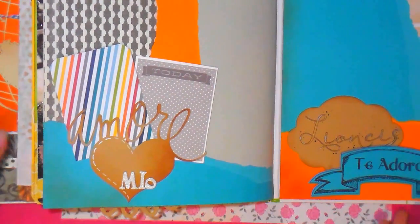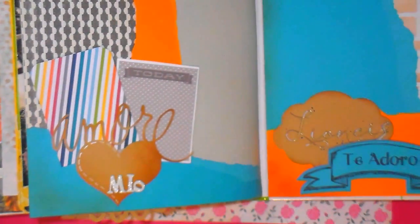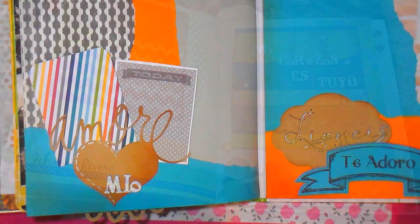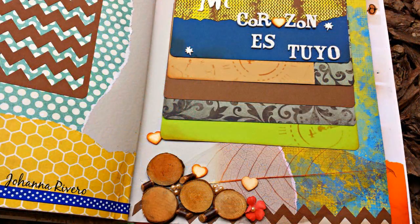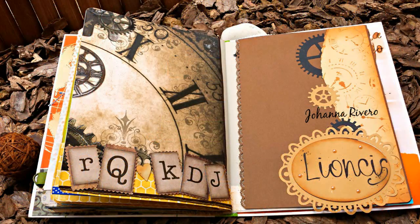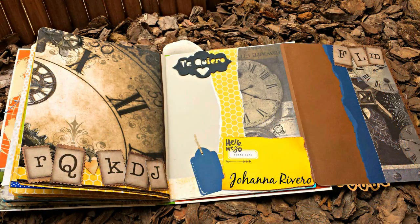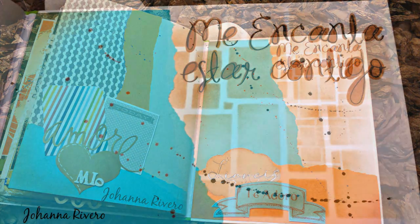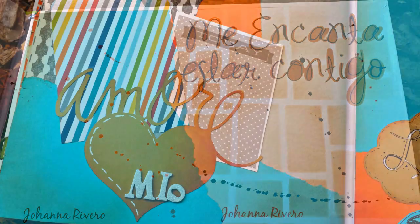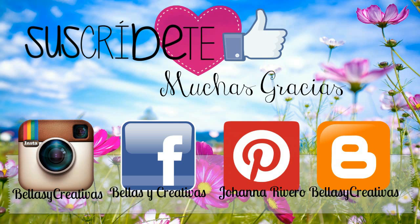La verdad que ya estoy muy contenta porque ya hemos terminado. Básicamente es más o menos lo mismo: volvemos a pegar una que otra hoja. Les doy ideas porque yo quiero que se den cuenta que hay mil millones de ideas para hacer un álbum, para ordenarlo, para que quede precioso. Espero que les haya gustado este álbum tanto como a mí. La verdad que se los he compartido con mucho cariño, aunque el álbum me trae malos recuerdos. Pero no importa porque hay que ver el lado positivo de las cosas. Les mando un beso muy, muy, muy grande.